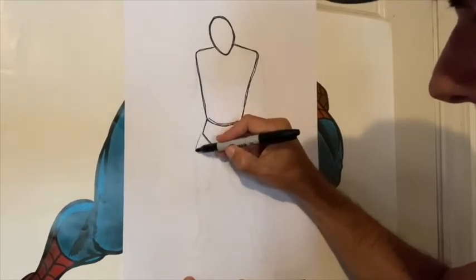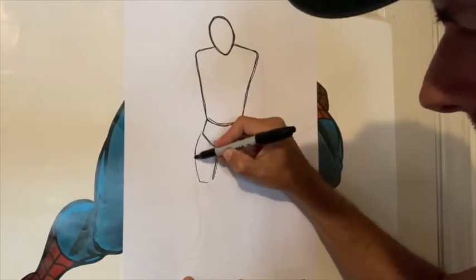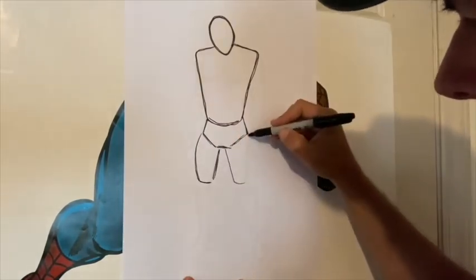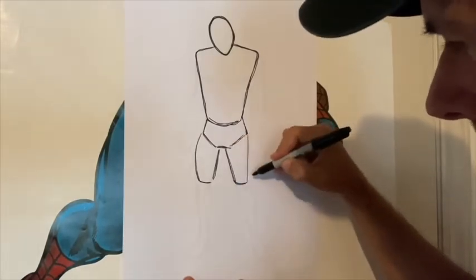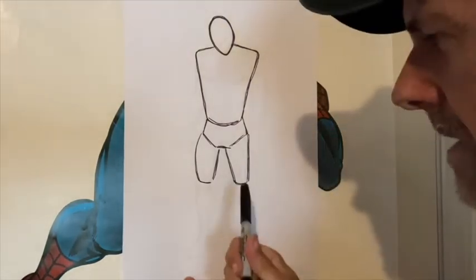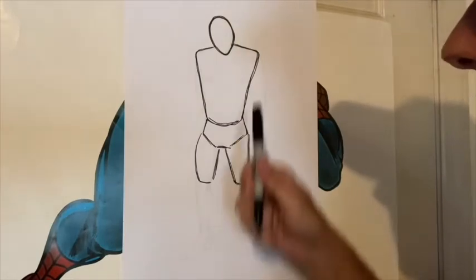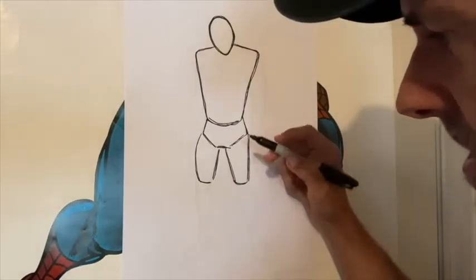Let's use our cylinder shapes again, or bowling pin shapes if you want, right underneath the trunk shapes — the pelvis area — like tapered cylinders. I stopped here because that represents about the right length of the thighs compared to the rest of the body. We're going to cover how we get those measurements in just a bit.